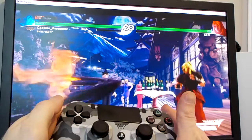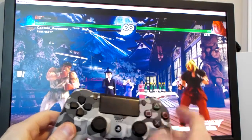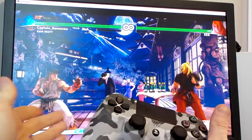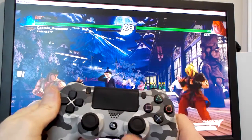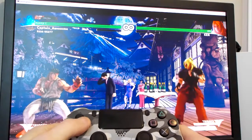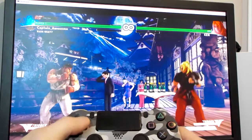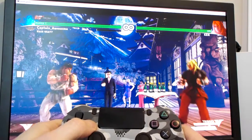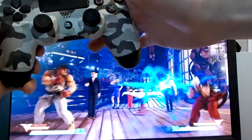Everything seems to work pretty well. I haven't got the center touchpad working yet, but I really wouldn't need to use it in this game, and Street Fighter V is the primary game I have this controller for. If you have any questions please let me know in the comments and I'll do my best to answer. I'll provide the link to X360CE and also to DS4Windows, although I haven't been able to get that working. Anyway, thanks for watching.